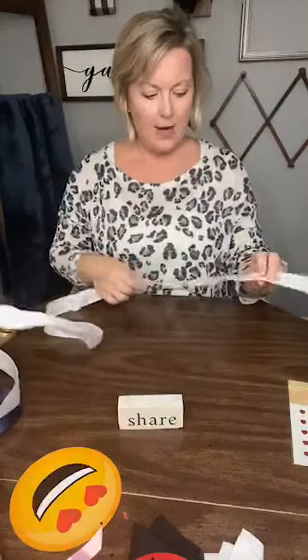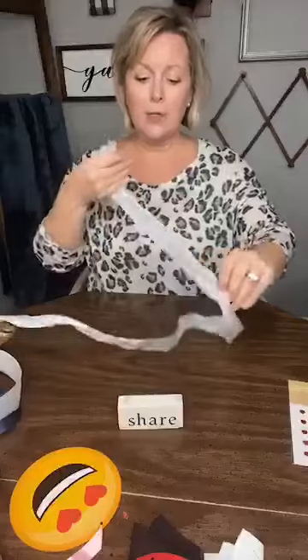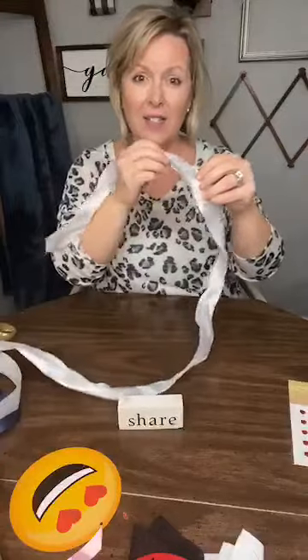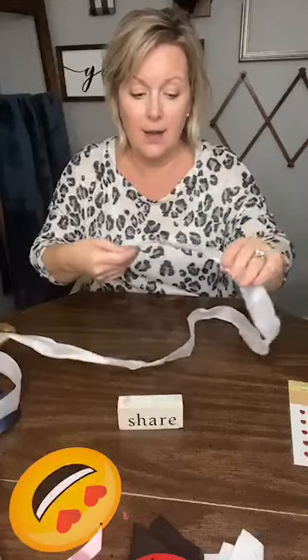I've never done this live — we are going to see how it works. I've practiced it a couple of times. So you take your ribbon and, if you're familiar with the messy bow, you know how we take it and make it like a pom-pom, wrapping it around our fingers. This one we're going to do similar but just wrap it a lot looser. This ribbon is not two-sided — it only has the red on one side, so I have to be careful to keep it right side up.